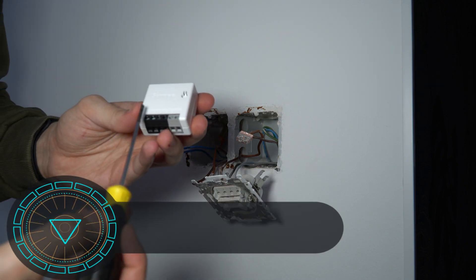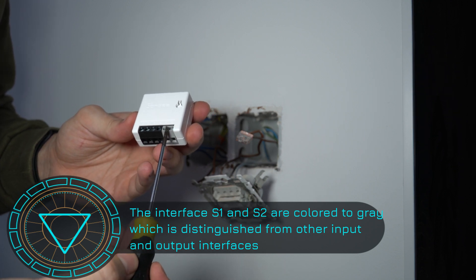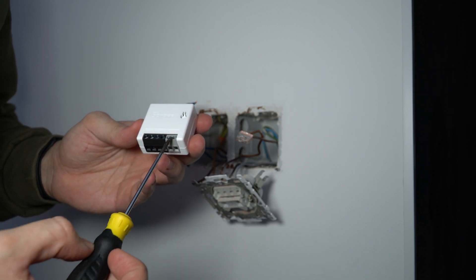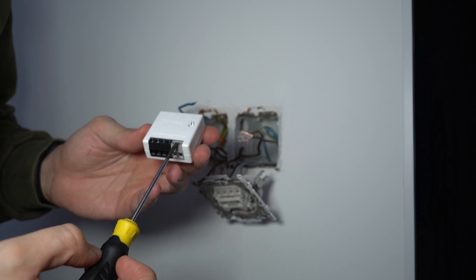You have your neutrals, your live, and then S1 and S2, which will be connected later on for your switch. You do not need to connect that if you don't want to use a switch, but I'm going to use a switch.